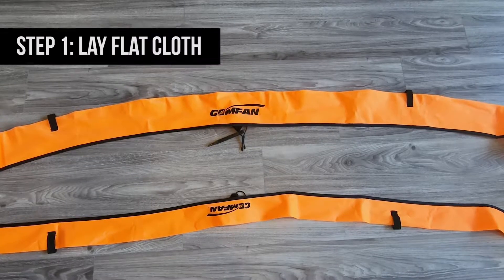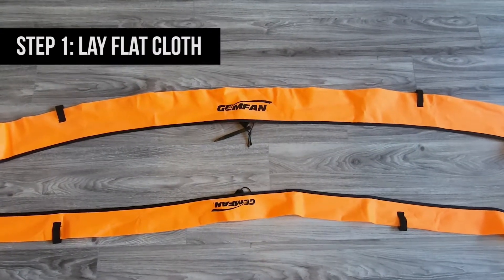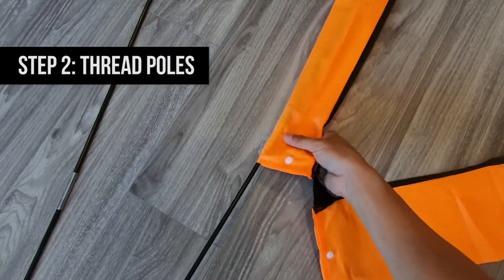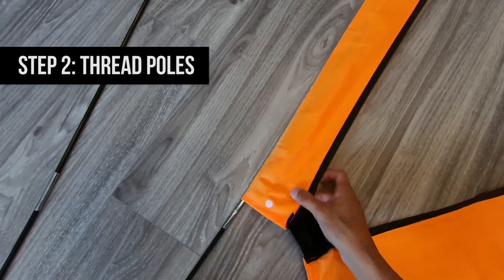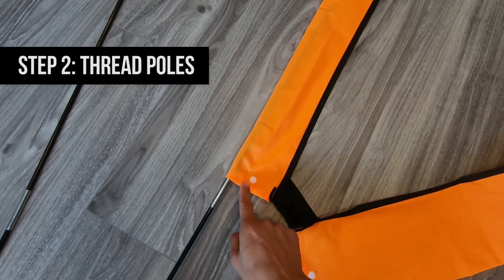Here are five easy steps to assemble a gate. Lay flat the cloth with both GYMFAN logos facing up. Thread the short pole through the short side, and the long pole through the long side. Make sure to insert the poles outside of the button.